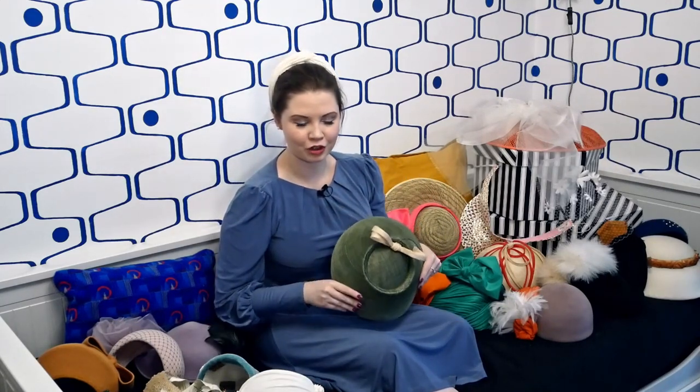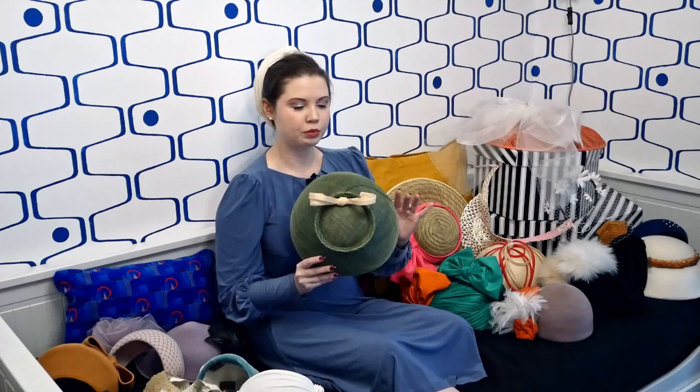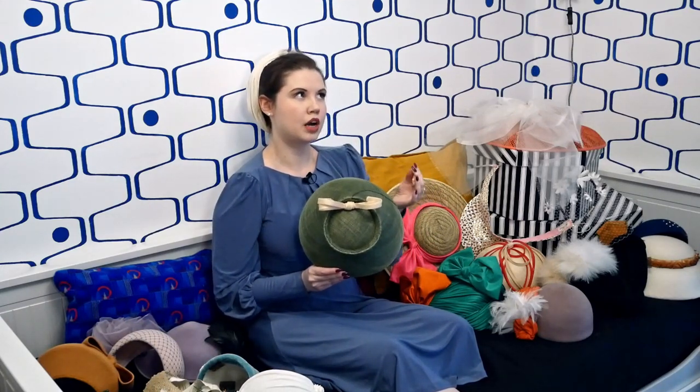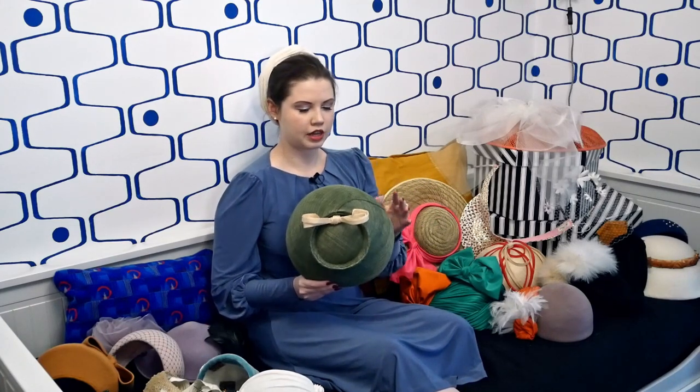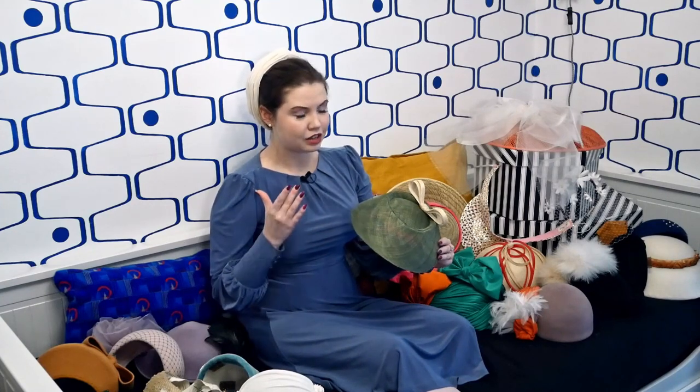Moving on from the City and Guilds Millinery course, the next hat is one I've made before several years ago but I wanted to practice it so I don't forget the technique. This hat is made out of sinamay, which is not my most favourite material. I enjoy vintage materials, and sinamay has only really been around for hat-making since the mid-80s and 90s — it's not a classic mid-century millinery material, so it doesn't sit close to my heart like straw or felt does.